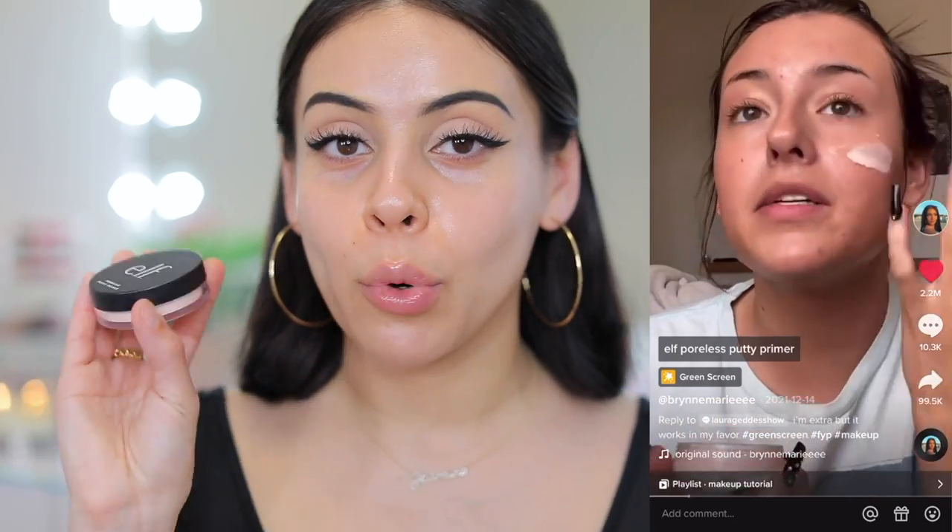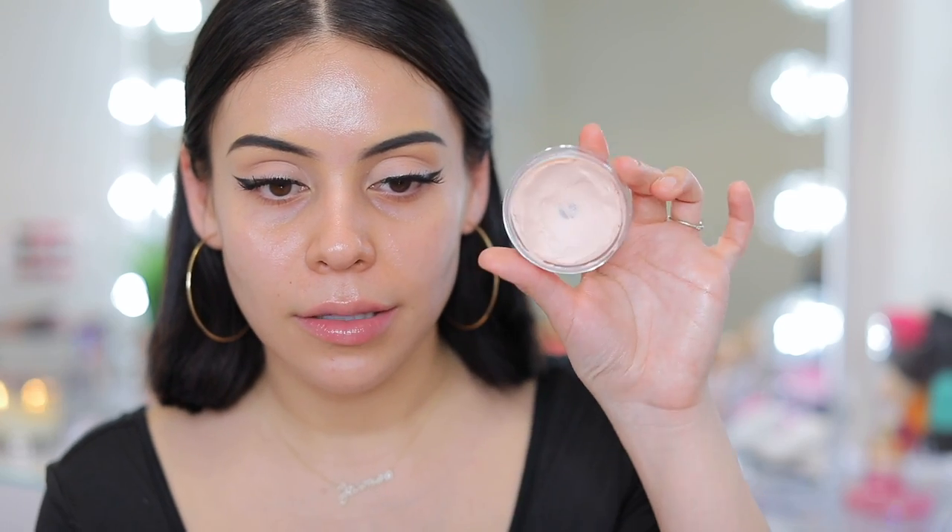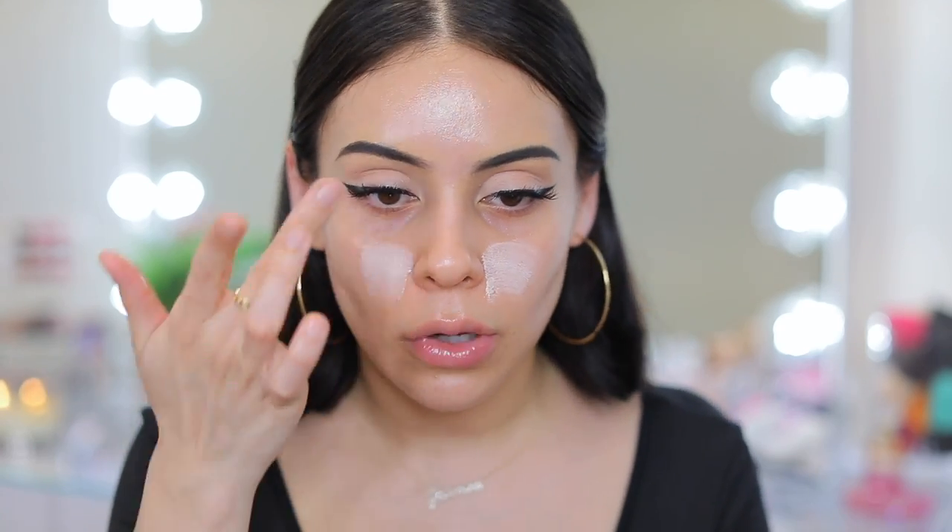We're dewy and hydrated. The next thing she does is primer — she goes in with the e.l.f. Poreless Putty Primer, which is one of my all-time favorites. She uses quite a bit of this, which I typically like to do with this primer anyway because the more you use, the better it looks on the skin. I'm actually hitting pan on this, which I love. This primer is naturally a little bit thicker and can make your skin look more matte, but with the moisturizer and oil prep beforehand, it smooths you out without that really dry matte feeling, even if you have very dry skin.